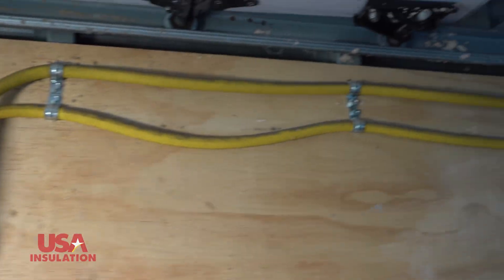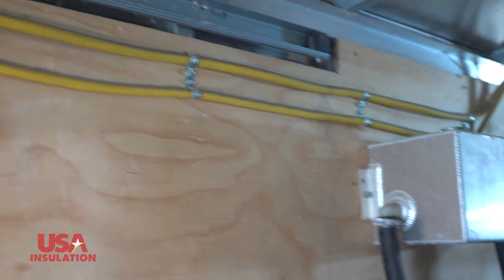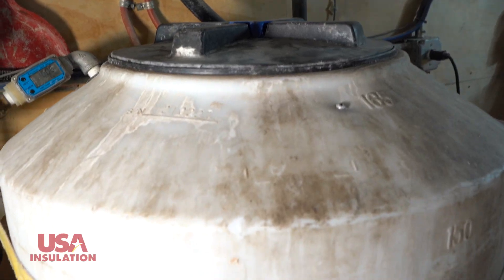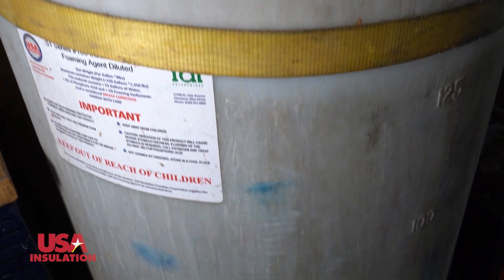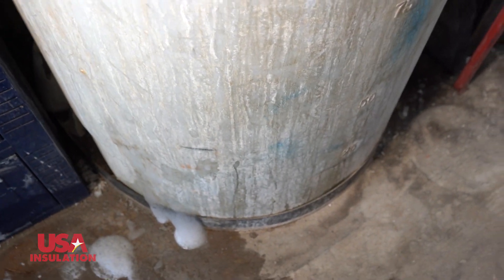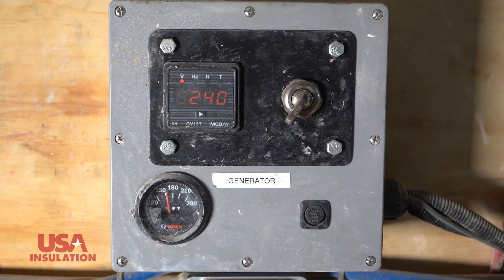It's using a resin, not a two-part polymer mix — just straight resin. It comes straight to this manifold here, where you want your gauge to read about 200 psi. And the temperature has to be around 75 degrees for us to make good foam.